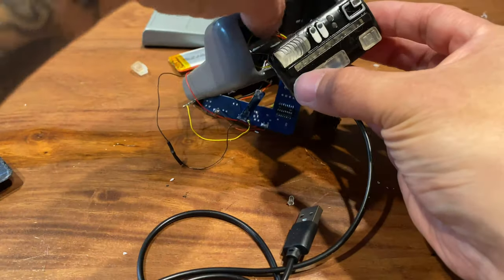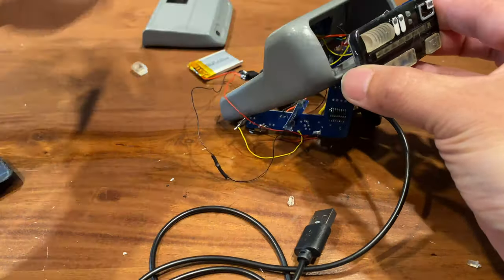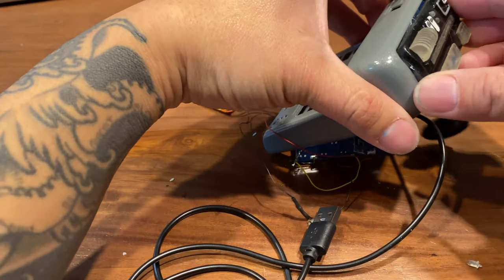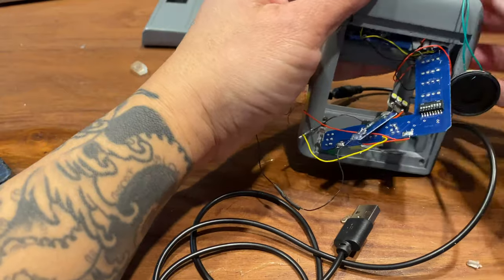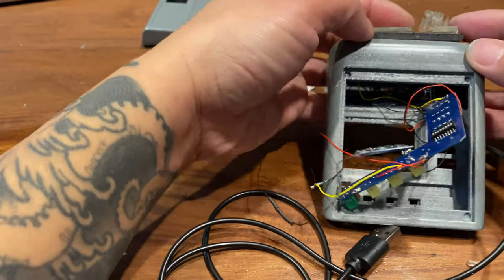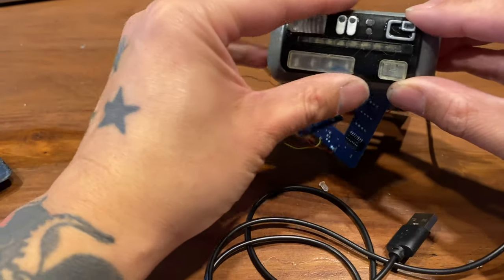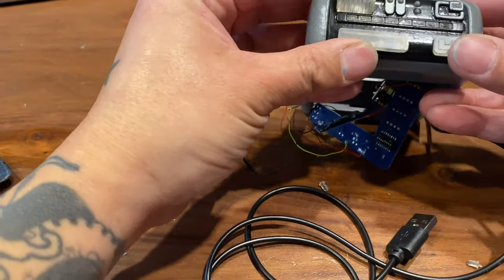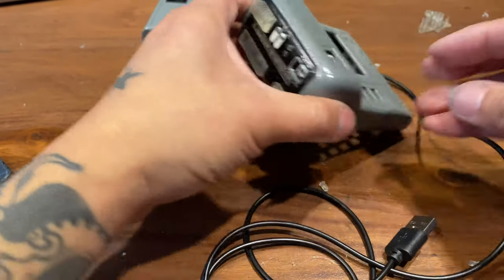Now that those two pieces are in place, we can start to seal the front sensor array. I'm not going to glue this down yet just in case things move around, but it's good to just pop that thing in place so it doesn't swing around as I move the whole tricorder around.